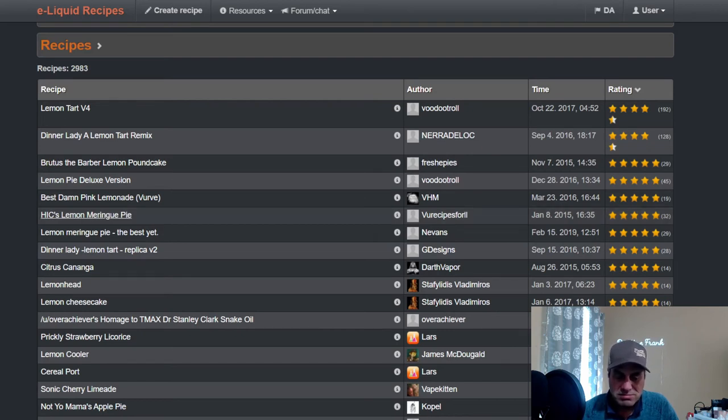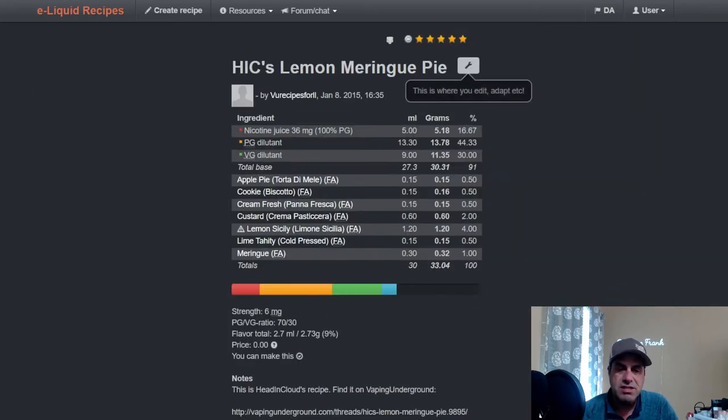Here's Headings Clouds's recipe from 2015. It's used at four percent to create a lemon meringue pie, also with Lime Tahiti Cold Press, FA Custard, FA Meringue, FA Fresh Cream, FA Cookie, and Apple Pie to add that crust.